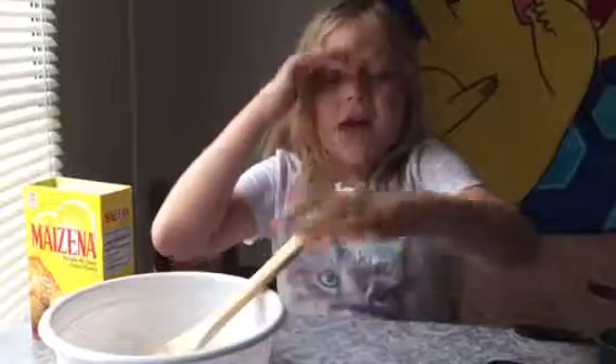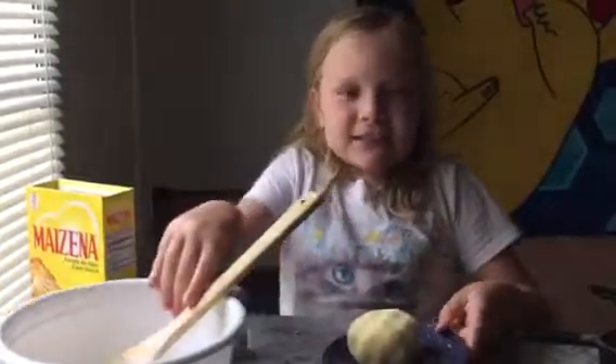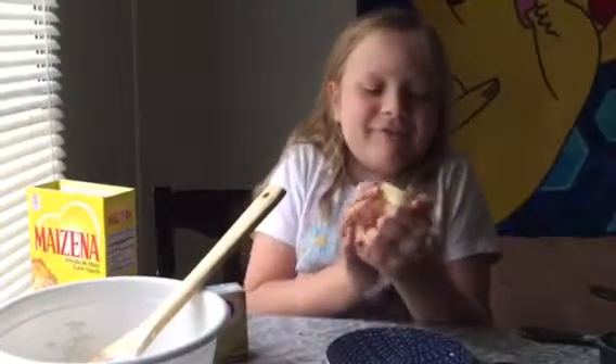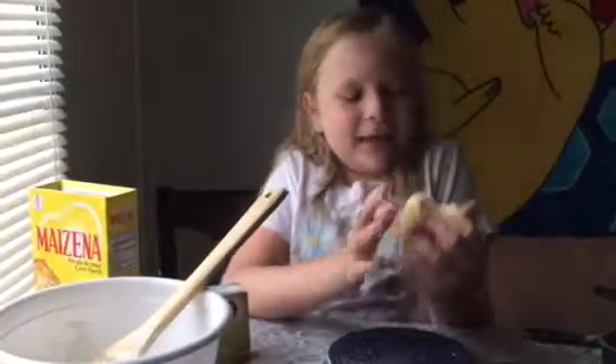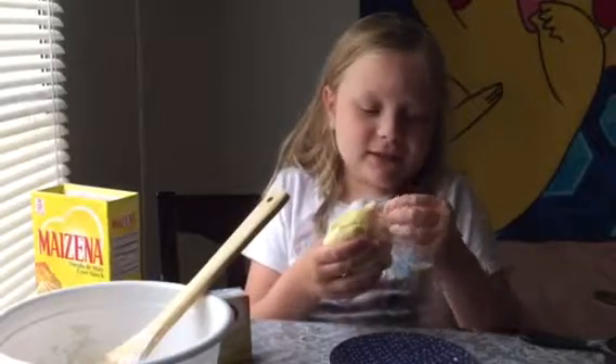I'm not done with that one, but we made this one last time and I'm gonna try it. It feels so weird — it mostly feels like play-doh, but it's slime. And I'm gonna try some.